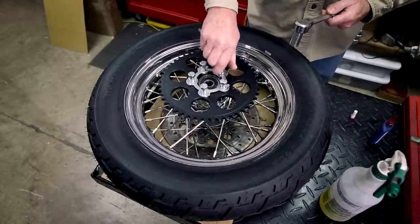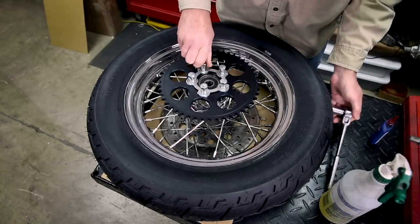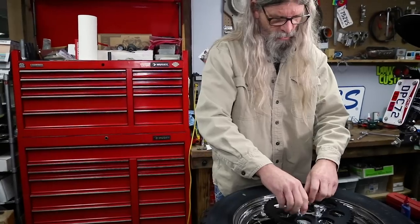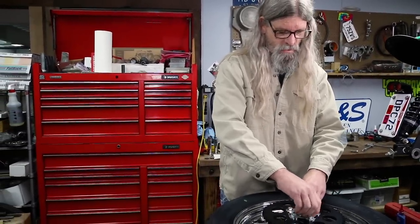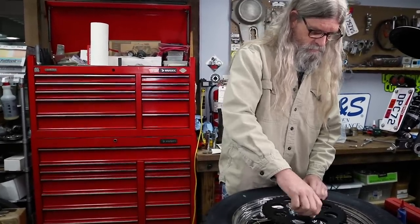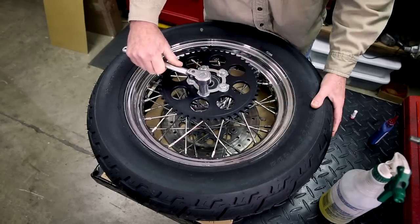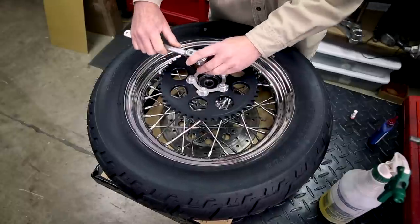We're going to use this ratchet to run them down into there. Actually, we can run them by hand because our threads are nice and clean — that'll probably be a little faster. It is imperative that you torque these in a cross pattern. We'll show you that in a sec. I'm just going to go ahead and snug these up so when I get my torque wrench on here, we're not using a really long torque wrench to run them down the rest of the way.